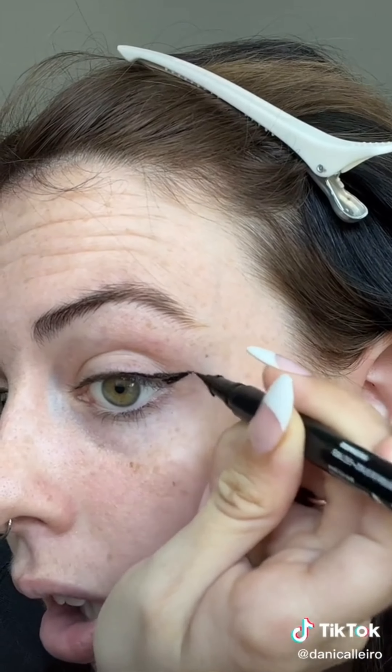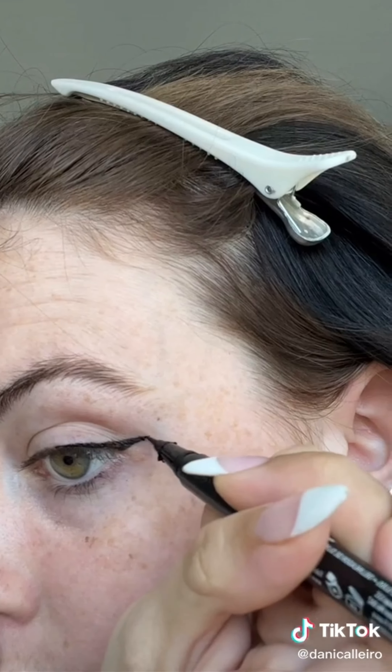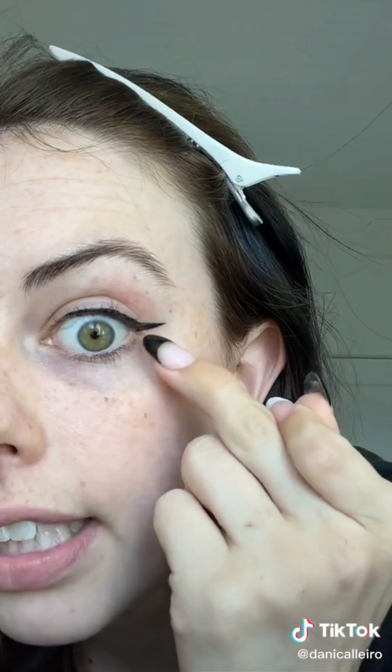And then I just clean it up. I feel like I have to whisper. I'm ever so careful with this part right here because if it gets too thick, that's where things go sideways. Sometimes I leave it like this, but then usually I'll bring it in mostly into my eye. And that's really how I like my liner to be for liquid liner — I like it to really stop right there where my corner is.